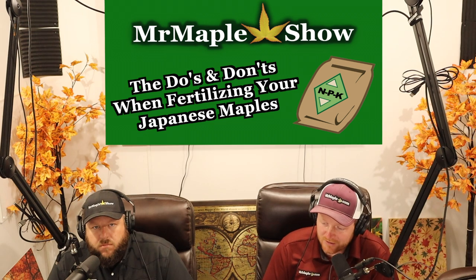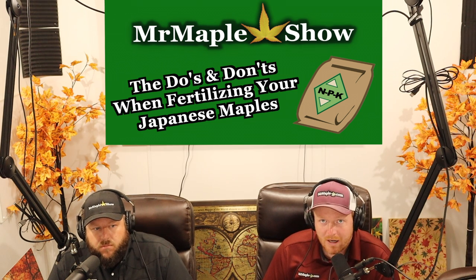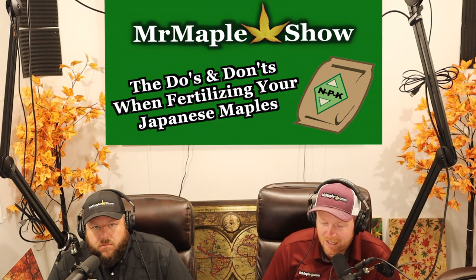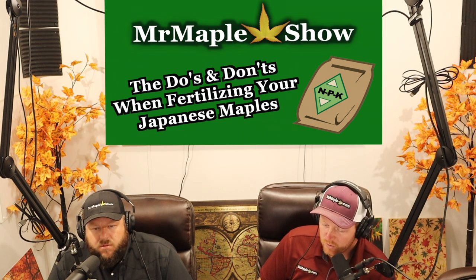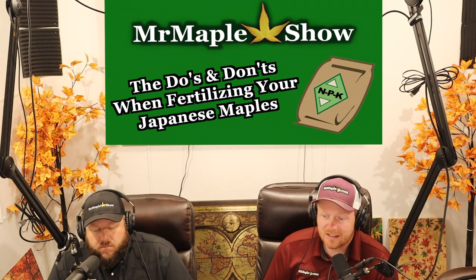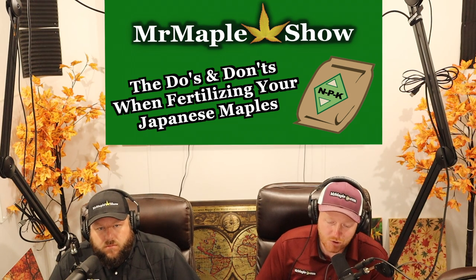As we grew, we began to realize that fertilizer actually helps the plants grow. There are a lot of positive things about fertilizer. The reason Vertrees said you shouldn't fertilize much was that he was trying to keep people from making all the mistakes — and there are so many mistakes you can make. But fertilizer itself is a fantastic thing; the plants grow so much faster, you just have to watch out for key problems if you're fertilizing incorrectly.